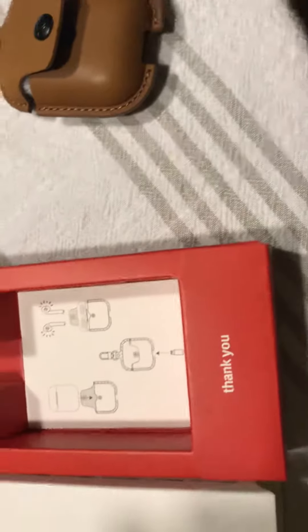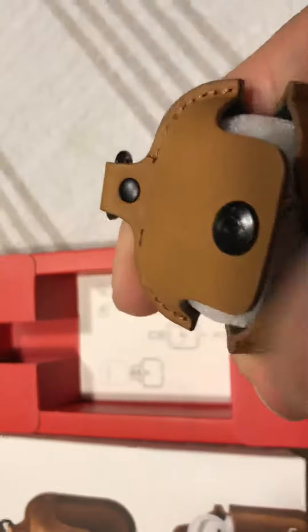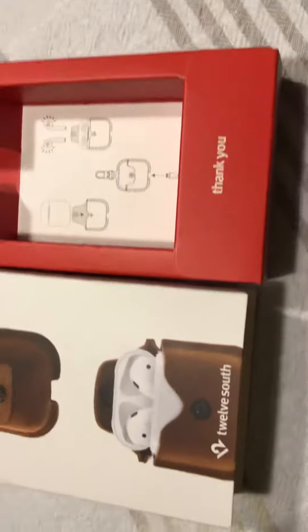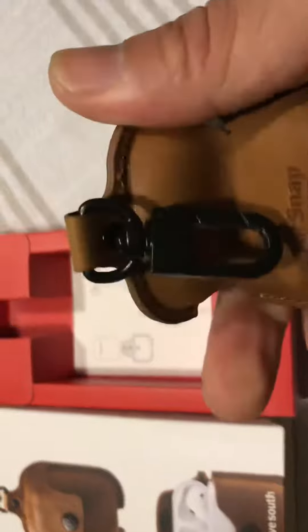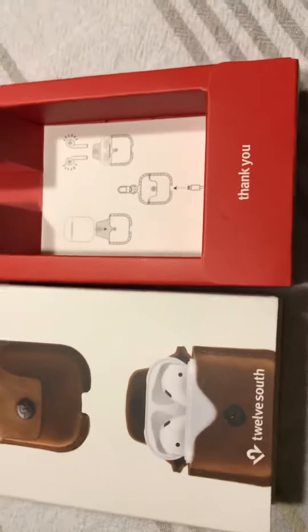I love the AirPods and you've got to protect them. I prefer something you can carry on if you have to take a flight or make a quick trip — these will protect them. You put your AirPods in here, and you can hang it from a belt loop or something like that. The main thing is to protect them from dust, water, and things like that.